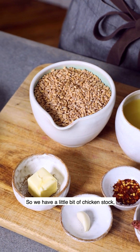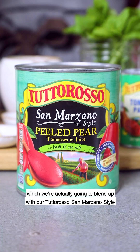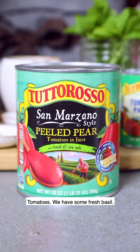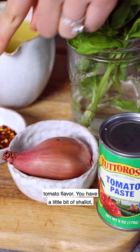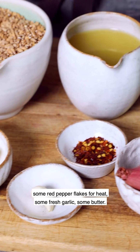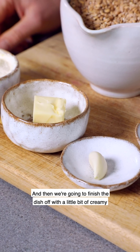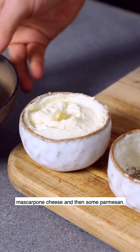So it's the perfect thing for a weeknight dinner. We have a little bit of chicken stock, which we're going to blend up with our Tuttorosso San Marzano style tomatoes. We have some fresh basil, a little bit of Tuttorosso tomato paste to really boost that tomato flavor, some shallot, red pepper flakes for heat, fresh garlic, some butter, and we're going to finish the dish off with a little bit of creamy mascarpone cheese and some parmesan.